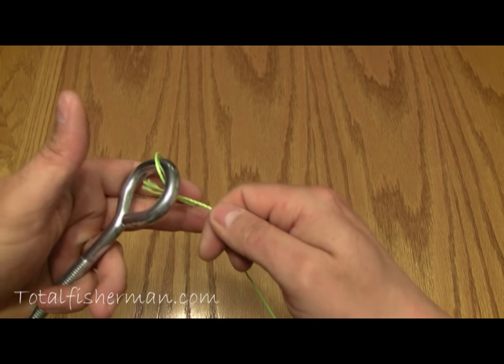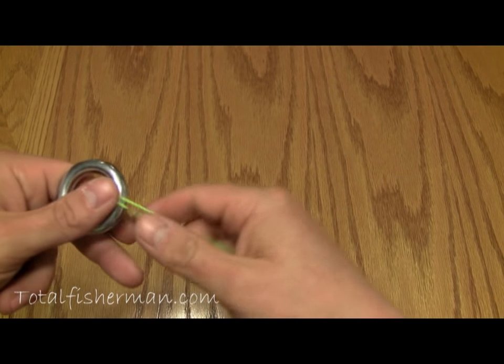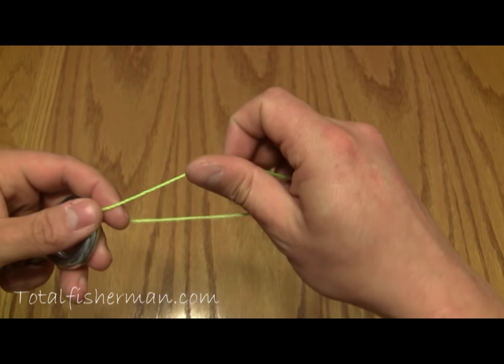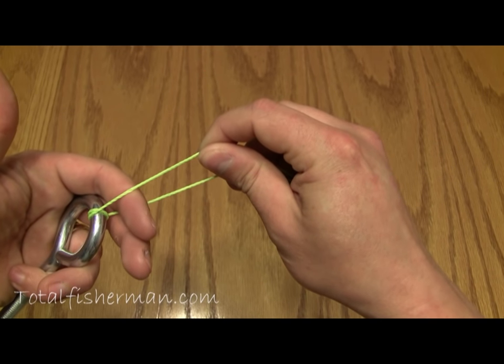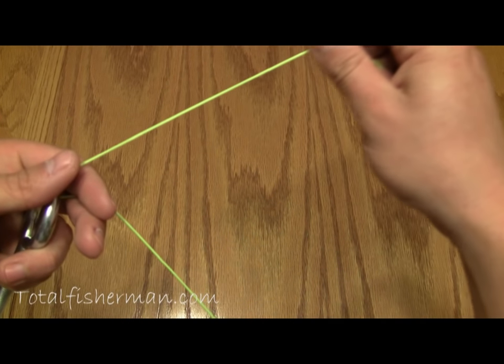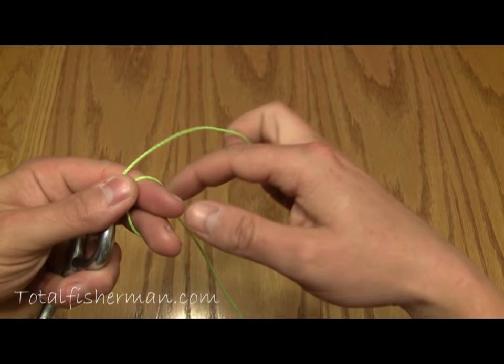Pass the line through the eye of the hook and then pass it through again. This is where it shares similarities between this knot and the trilene knot. Then at this point you hold the hook with your left hand, put your index finger through the gap in the line, and take the line and wrap it around your index finger and your middle finger.